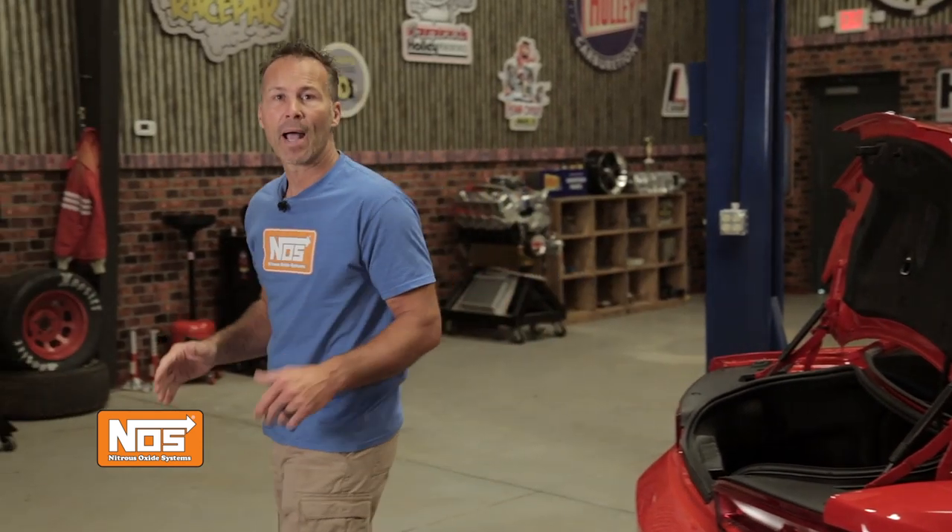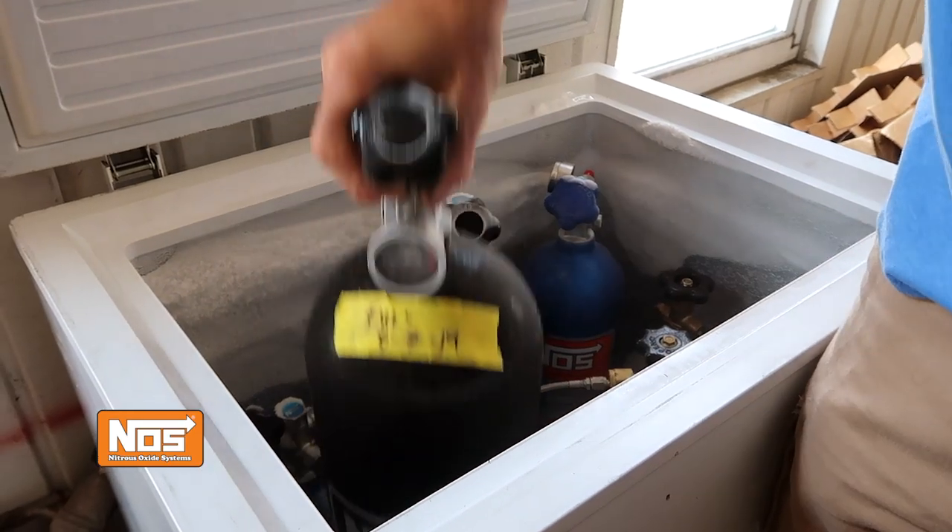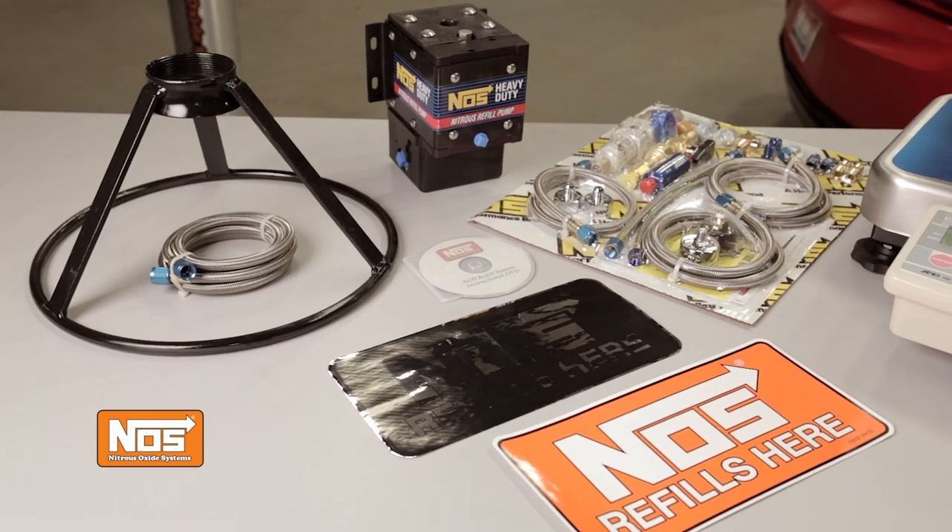You know the whole routine: buy a mother bottle, wrap it in a heated blanket or a bottle warmer, then try and make some room in your freezer to chill your bottles. But if you don't have room, you'll have to go out and buy a big cooler and fill it with a bunch of ice. Then cross your fingers and hope for the best. But no matter how good you are, you never get all the nitrous you paid for back out of your mother bottle.